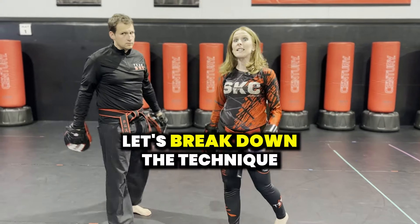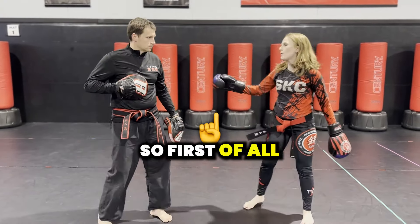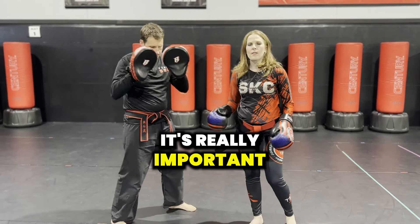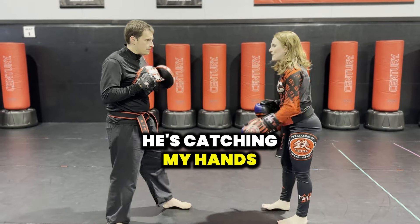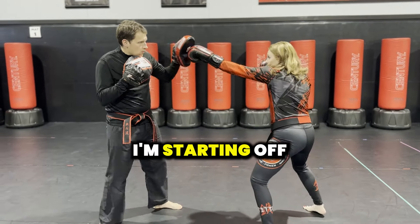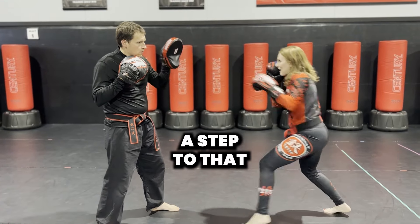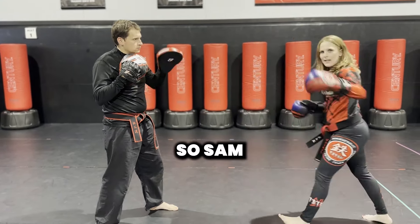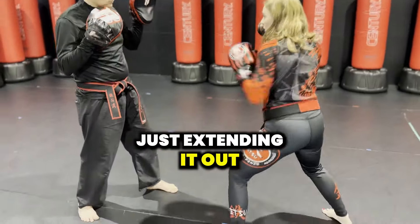All right, so now let's break down the technique and exactly what I'm doing so that you can practice at home. First of all, you've got a mitt holder. Whenever you're working with mitts, it's really important that you do what's called feeding the mitts, which basically means he's catching my hands as I throw it. First thing, I'm starting off with that jab. To create more power, I like to add in a step — we call that an extended step. I'm stepping in right here, just extending it out to get that power.